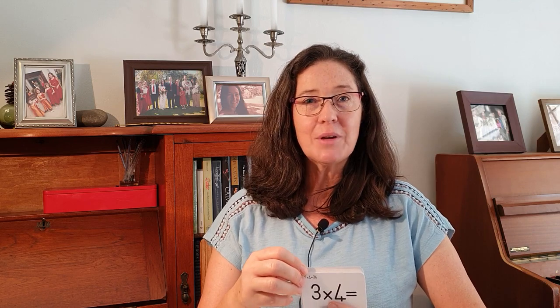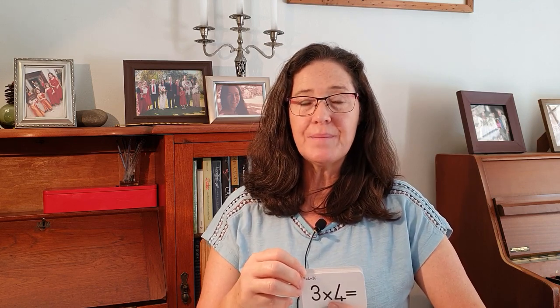Are you ready for flashcards? So I'm going to start off with our three times table. I know that we all know these, but we only really know them when we can say them in an instant — when we see them or when we hear them. So I'm going to take them from the back, so there's no heads up on what you're getting. I'm going to go through it the first time fairly slowly so that you've got time to answer, and then I'm going to go through them faster. Are we ready?